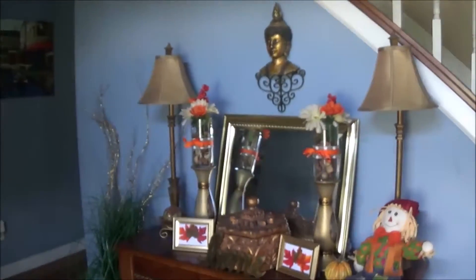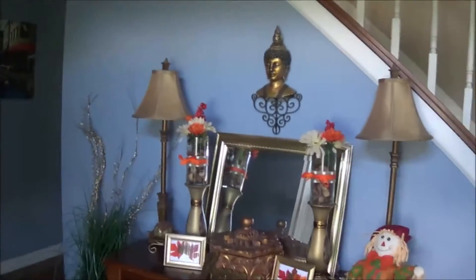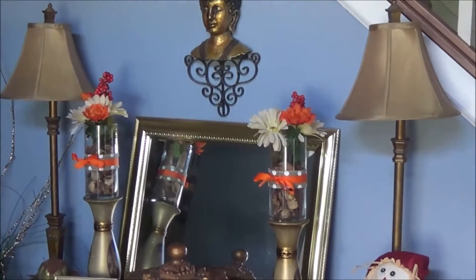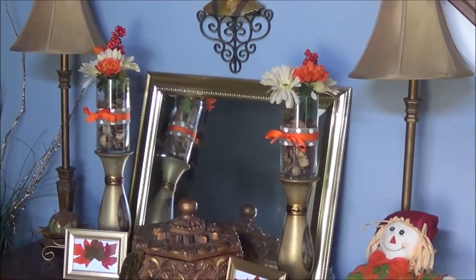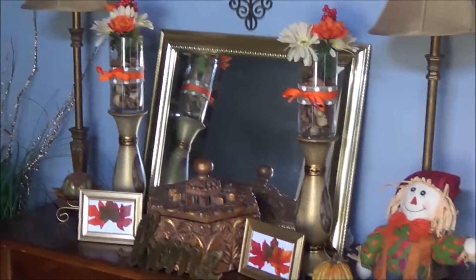So this is my front entryway again — it's very simple but I can also jazz it up a little bit. I hope you enjoyed my quick fall decor and DIY video. I will include the link down below so you can see how to make these yourselves. Don't forget to subscribe, and I will see you guys in the next video!